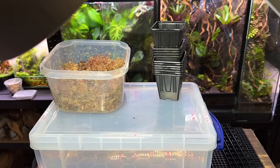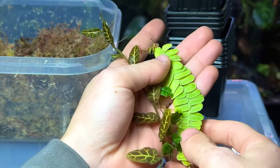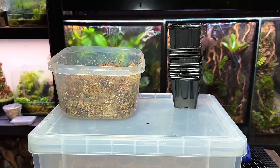Obviously to propagate plants you're going to need some plants to start off with. These are cuttings I've pulled out from some of my ecosystems. I'll put links to all these materials in the description below.